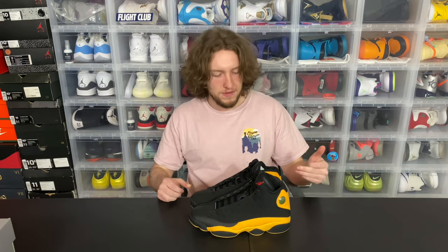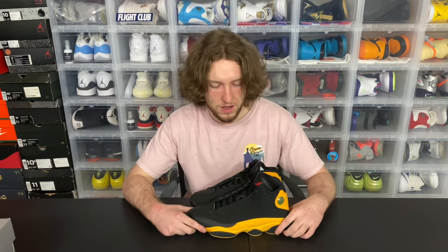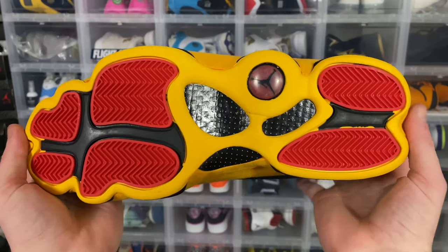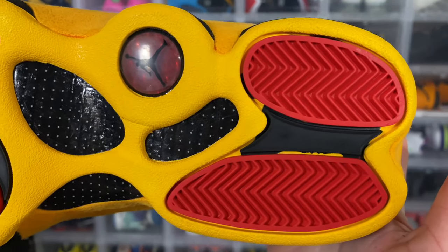So I'll go over the shoes. I'll start from the outsole, work my way to the top, give you guys my opinions on the materials and colors used, and then I'll give you guys an on-foot look. Starting off at the bottom of these shoes, you just have red, yellow, black kind of all thrown on there. The traction pods, as you can see, are red.